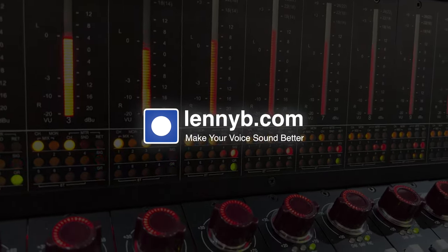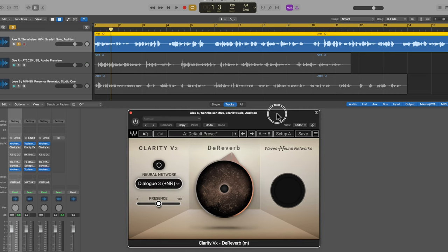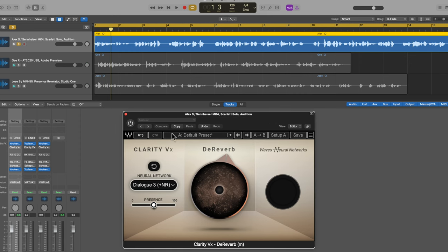The plugin I want to focus on today is called Clarity VX de-reverb. It's actually a new plugin from Waves that I'm finding is pretty good. I know there are lots of de-reverb type restoration plugins available — Isotope has a very popular one I've used for years, and Cvox by Universal Audio is very popular among the voiceover community. I just want to put another one on your radar because I'm finding this pretty useful.